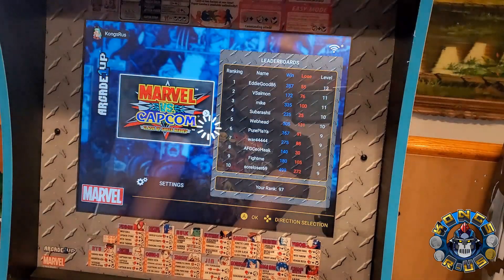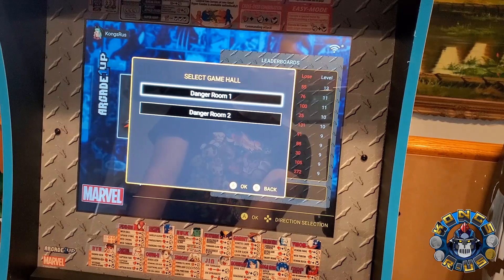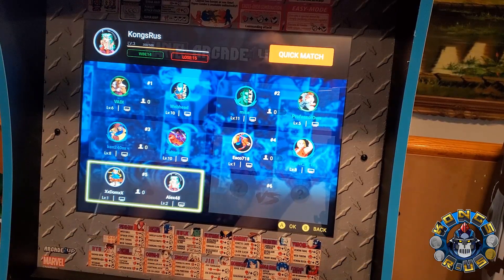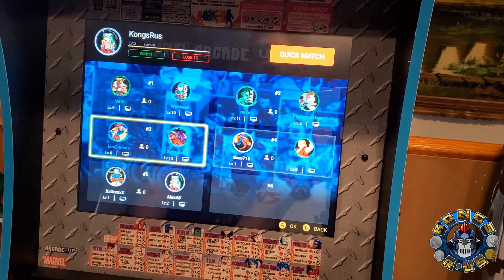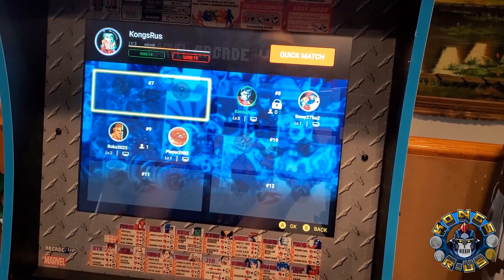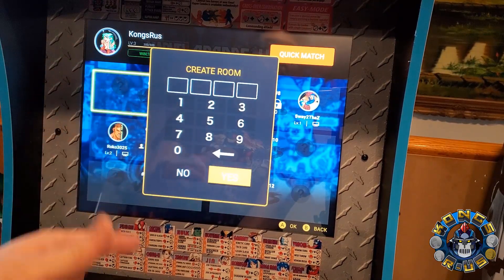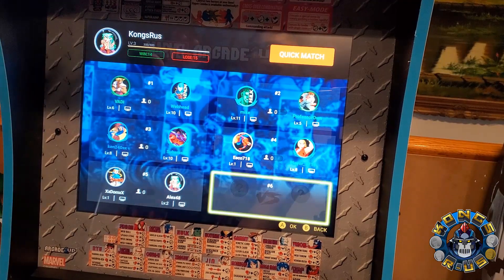When you jump into a game, it'll ask you again to play either a local game or an online game. Going to online, you can enter Danger Room one or two to see who's online. You can see my record — I'm at 14 wins and 15 losses, pretty much a 500 player at level three. You can see what levels other people are playing at and join a game that fits your level. As more people get the cab they'll start at level one and level up over time. You can create your own room, set it as public for anybody to join, or set a password if you want only specific friends to join.